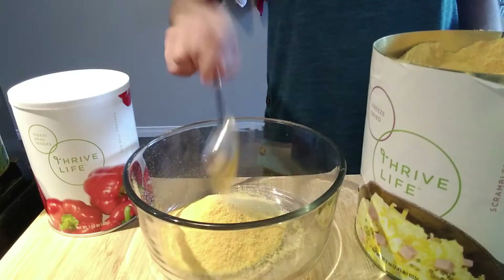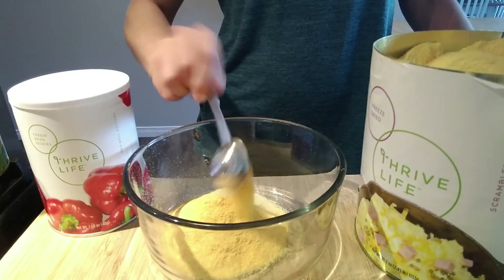Hey, I figured I should show you how to cook with some of this stuff. My birthday is coming up and I want some really easy breakfast solutions, and I wanted to test out that I can actually cook from my food storage. So I'm going to be doing scrambled eggs made from my food storage. This is my first try from Thrive Life's meat and protein section.